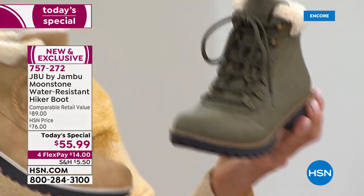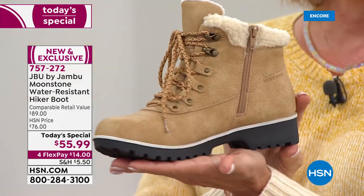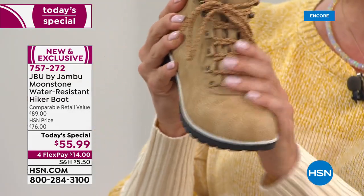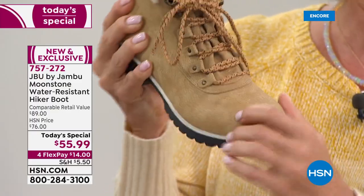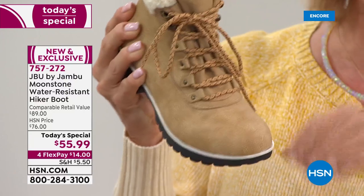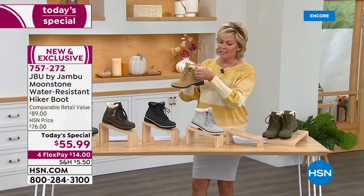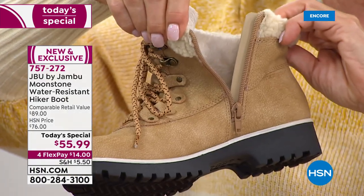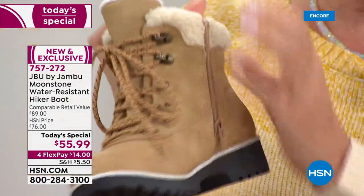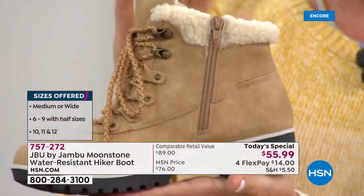I'm going to show you the other choices if you're just tuning in. This is your tan — just beautiful, like an amber. It's so pretty. It's not genuine suede or leather — it's vegan, so you don't have to stress about it. Don't worry if something spills on it — it's a water-resistant upper. And that zipper has an actual little flap on the inside, so you've got extra protection against wind or water, and your tights won't get caught on it.